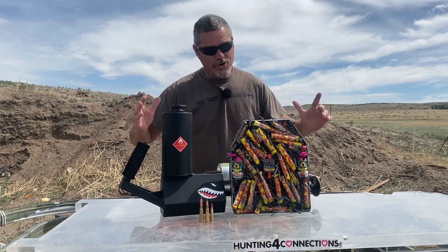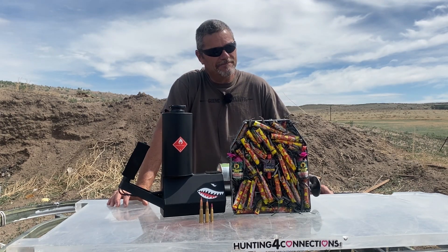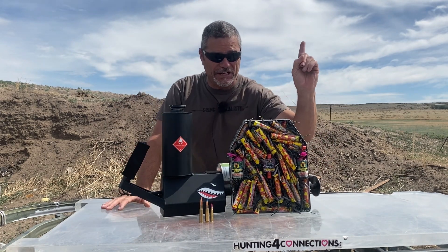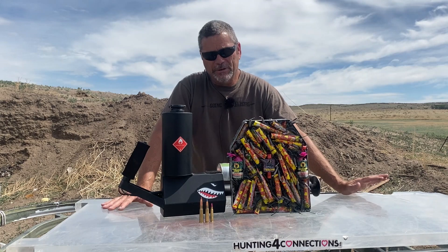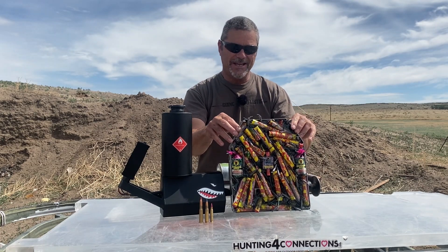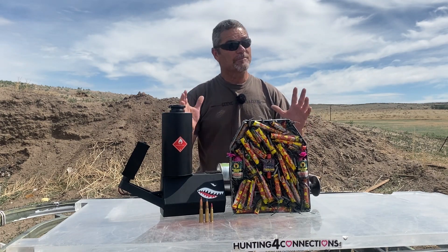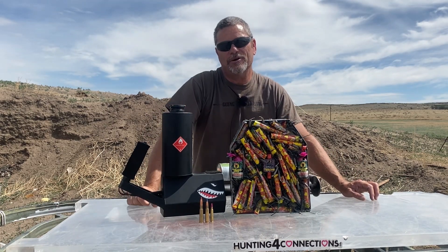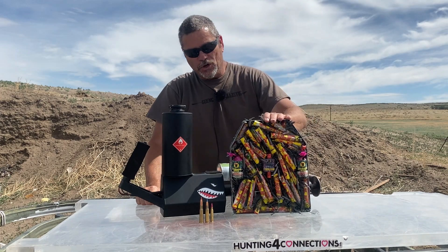Hey everybody, welcome back to Going Ballistic, your research and destruction channel. Happy 4th of July to all you Americans out there, and just 4th of July to everybody else. We are so excited about today's video. If you thought this was the dumbest thing you'd ever seen us do on YouTube, well it still probably is. We got black cat body armor — yes folks, this thing is packed full of firecrackers. One of our subscribers said hey, for 4th of July I want to see some body armor with fireworks in it, and we're like done, that is a great idea.